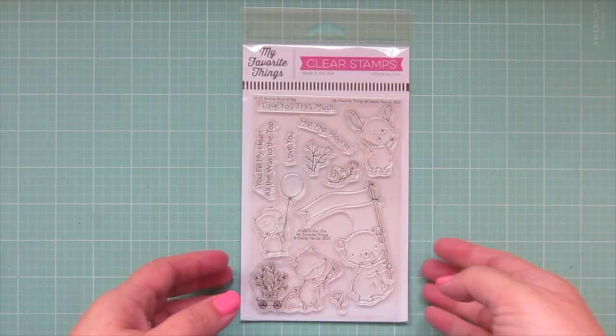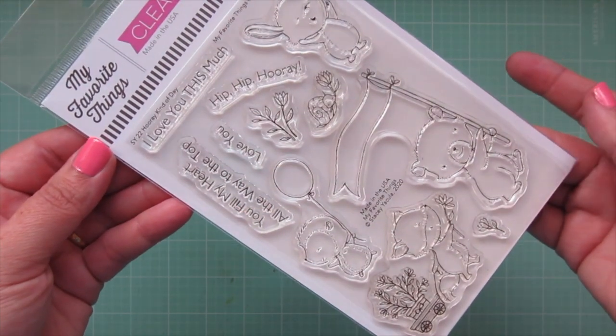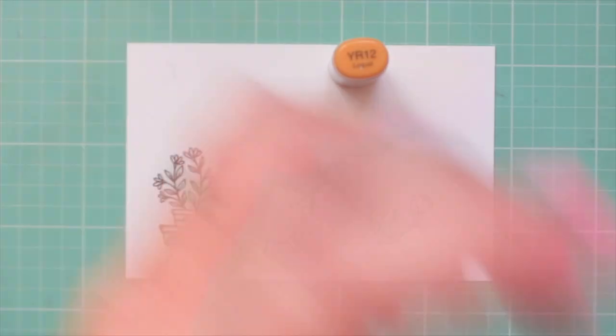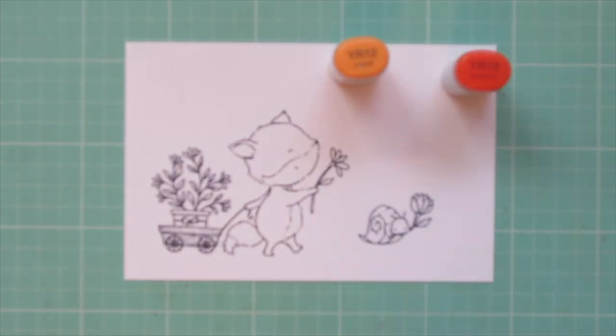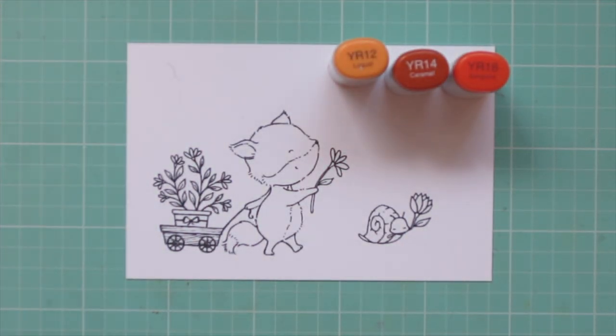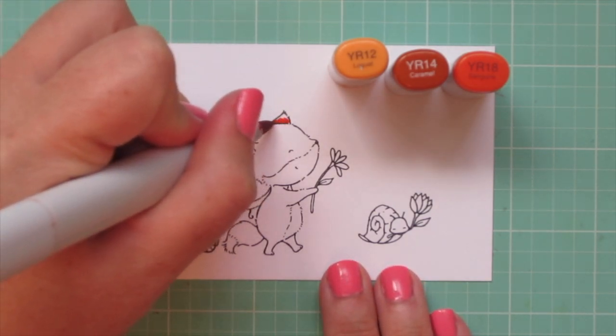Hey friends, it's Christy, welcome back to my channel. Today I'm going to be making a card using the Hooray Kind of Day stamp set from MFT. I've stamped out the images I'll be using on some Neenah Solar White cardstock with Extreme Black Hybrid ink, and I'll be coloring with my Copic markers.